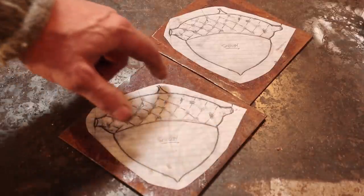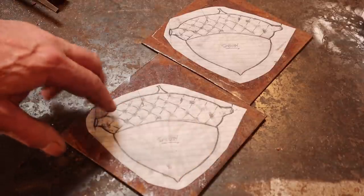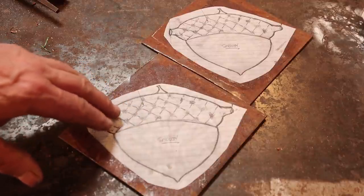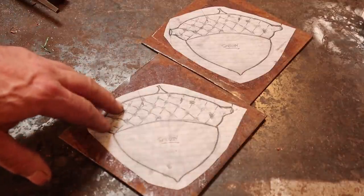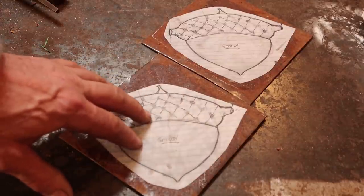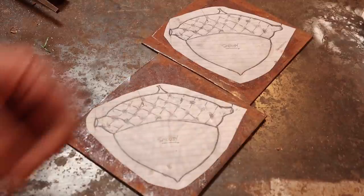I'll cut this out on a bandsaw, then under the treadle hammer I will chisel in all the details. At which point we will go to the forge, get it hot, and do some work over either a wooden stump or a swedge block to give this some definition. Really not a whole lot of hot forging on this — just enough to give it some character and make it more three-dimensional.